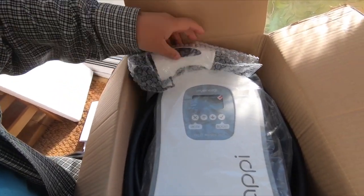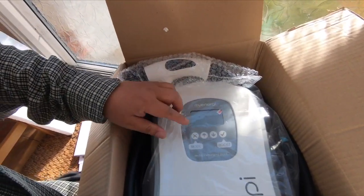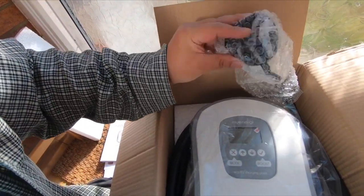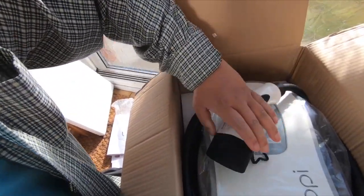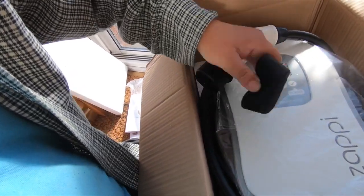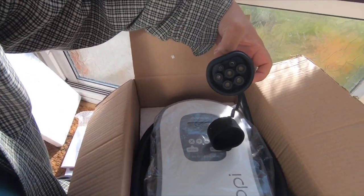As you can see, there's a display here, a 5 meter coil, and this should be the exact same connector as my Renault Zoe — yep, confirmed.